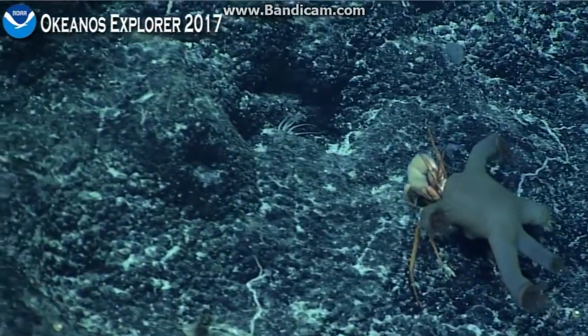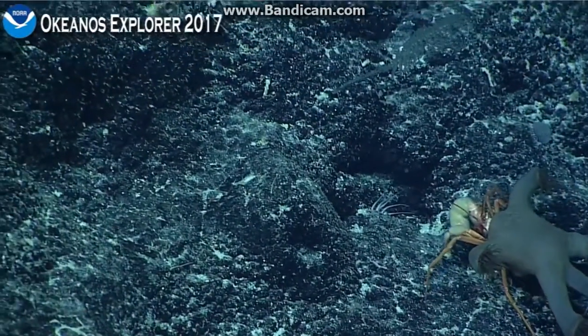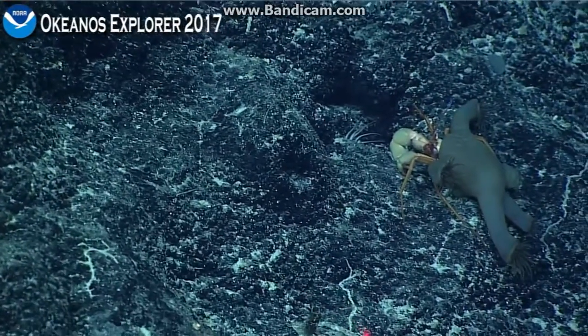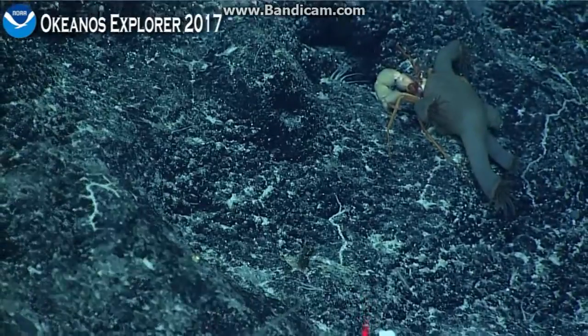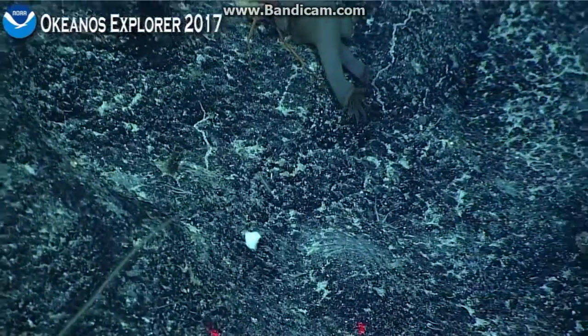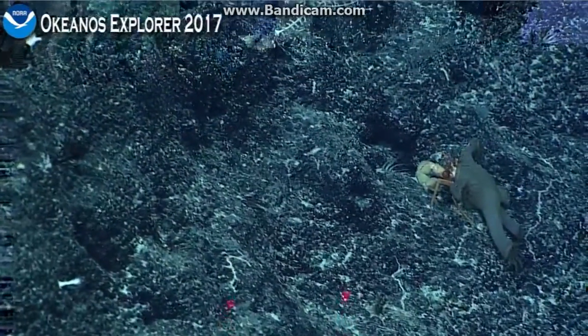It does look like a fluffed up laboratory glove. There's a black coral in view when we came closer to the substrate. I think those are parapargarids, maybe?